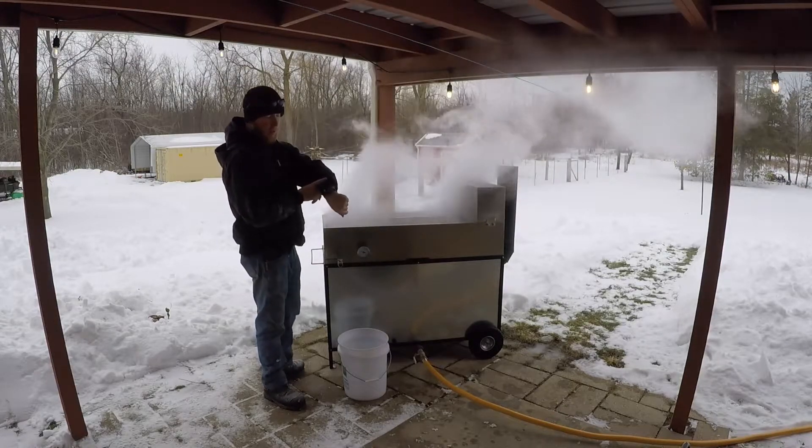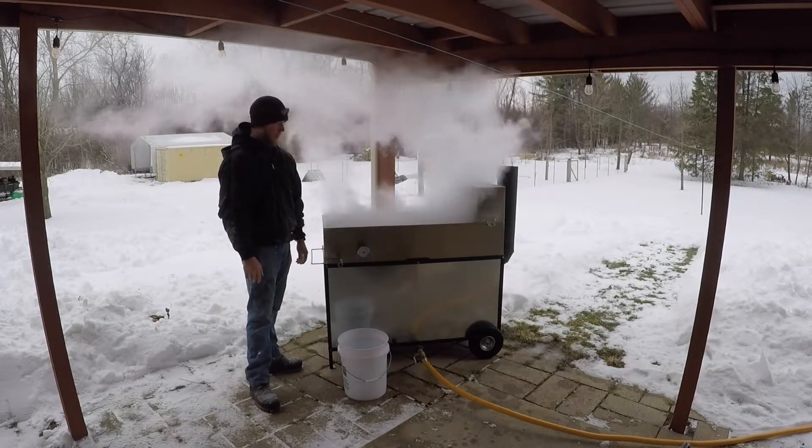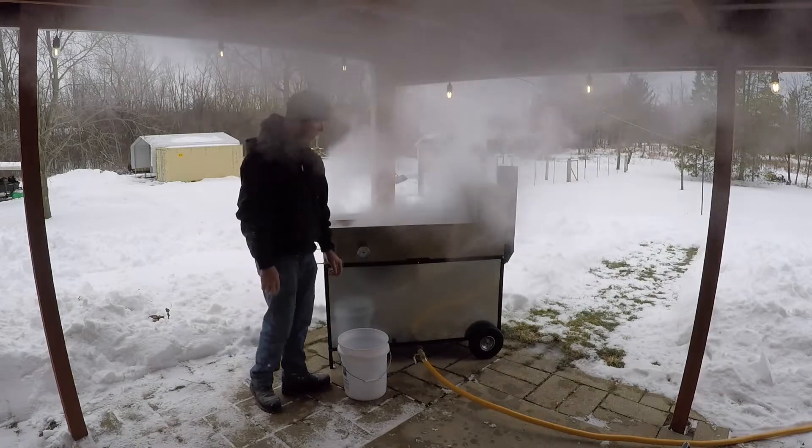Alright you guys, it's 12:51 now so it's been an hour since I started this. It doesn't seem like I burned off as much as I thought I would.